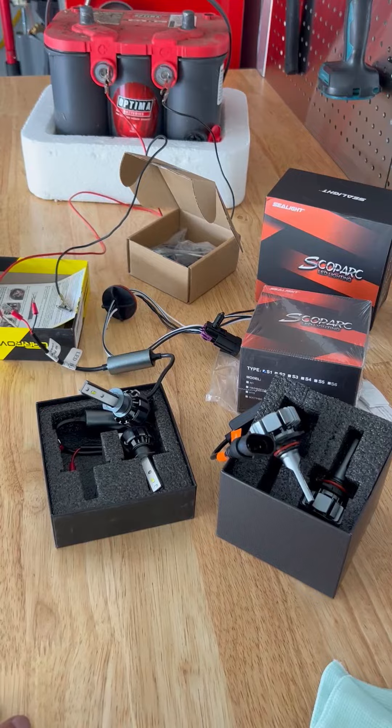They definitely work. They're good quality. They work well. Check them out — you won't be disappointed.